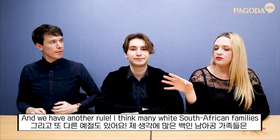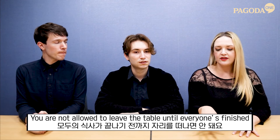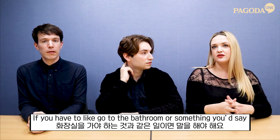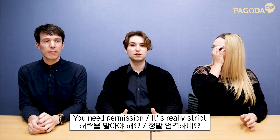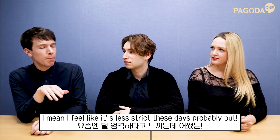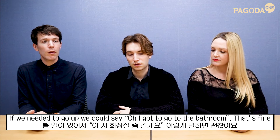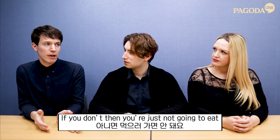We have another rule. In many South African families, you are not allowed to leave the table until everyone's finished. Same in my family — if you really needed to, like go to the bathroom, you'd say 'Can I please be excused from the table?' You needed permission. It's really strict, though probably less so these days. We definitely had to finish everything.